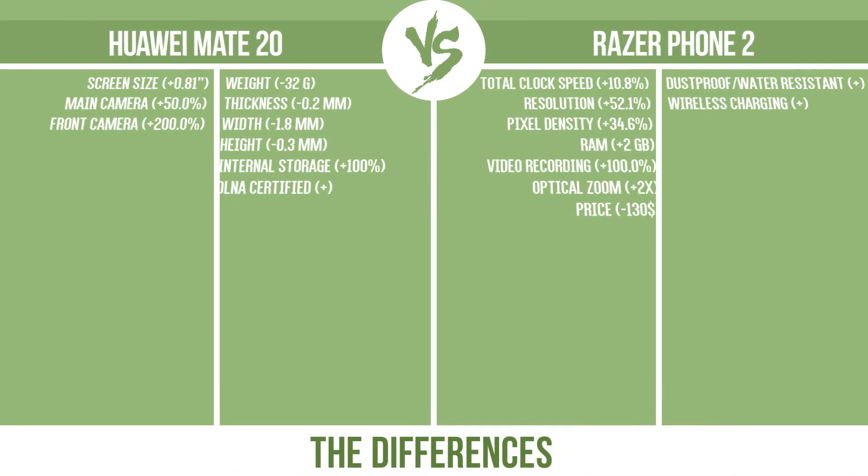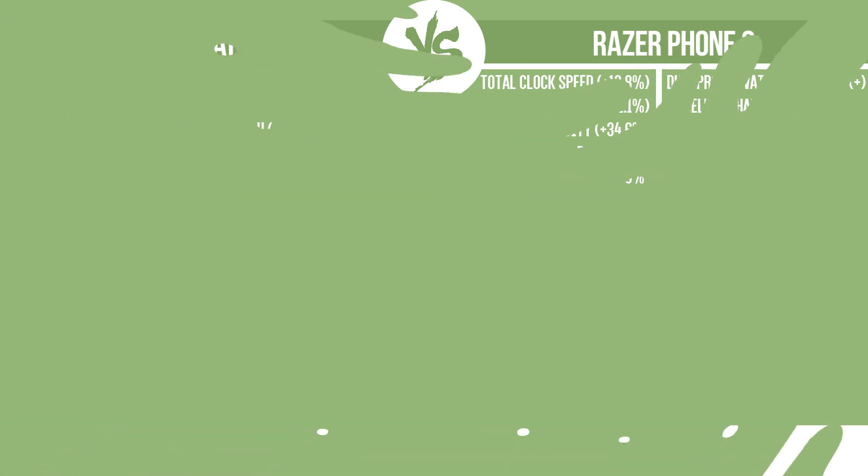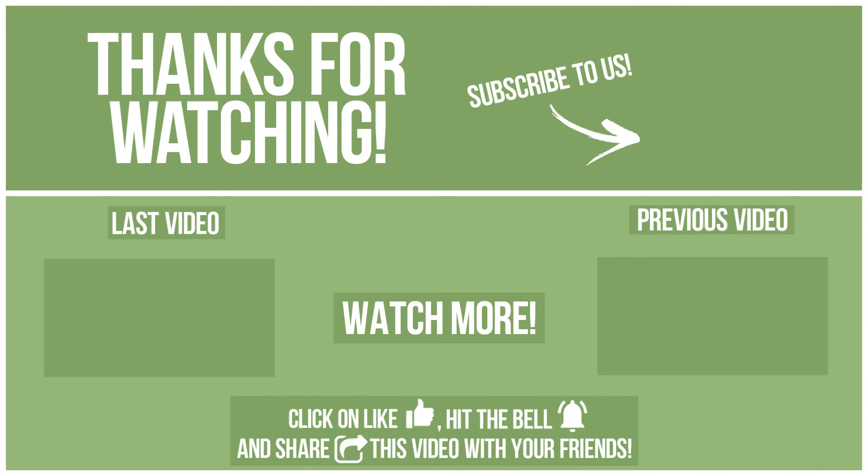Now let's see the differences. Watch other videos on our channel and subscribe to avoid missing new content. Please click on like, hit the bell, and share this video with your friends. Also, write in the comments what you want to compare in the next video. See you soon!